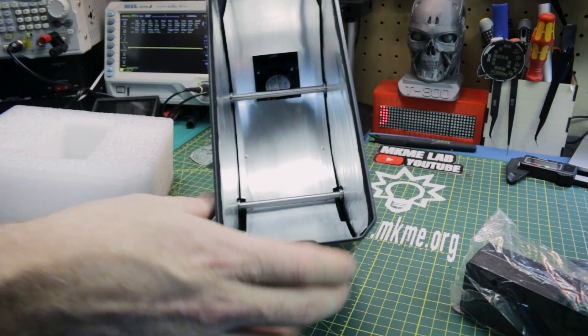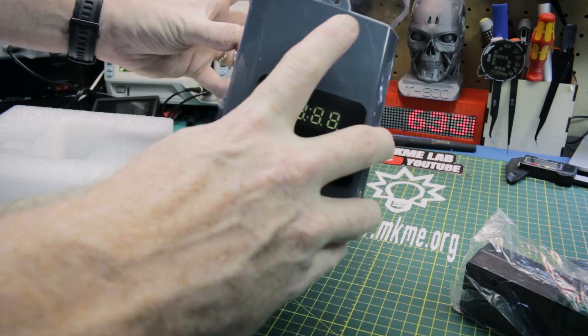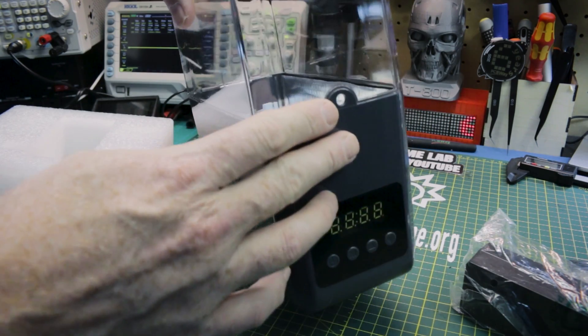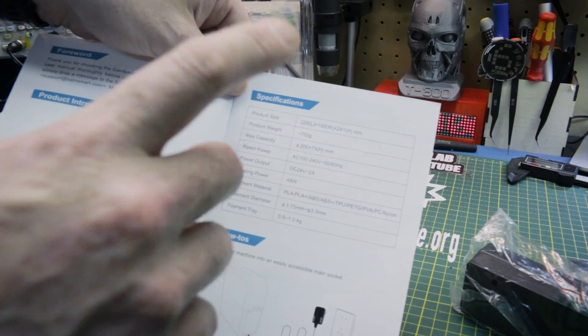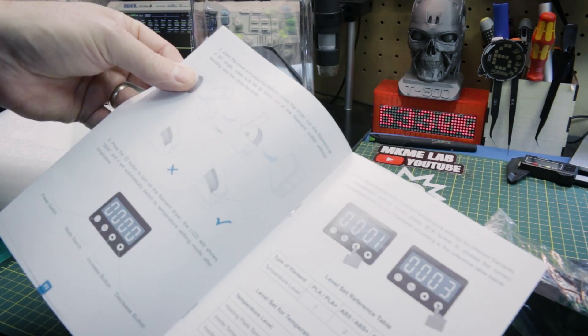This is the inside of the SaneSmart unit. There's a fan in the bottom, controls at the front, and it also allows the filament to come out. So this is why I picked this one — I can use this with my i3 or any of my 3D printers, keep the filament in here, and run a dry cycle periodically. Heating on this one is 48 watts, so a significant amount of heat.